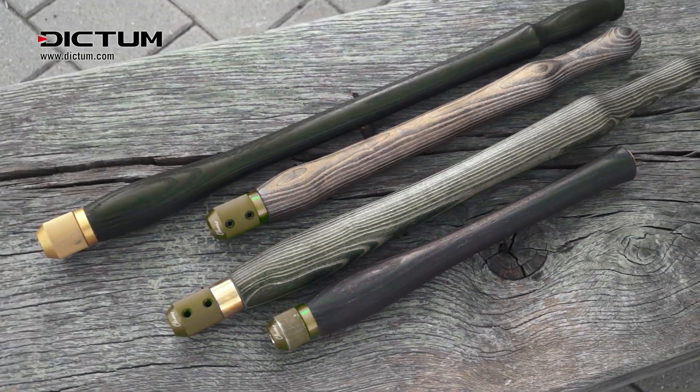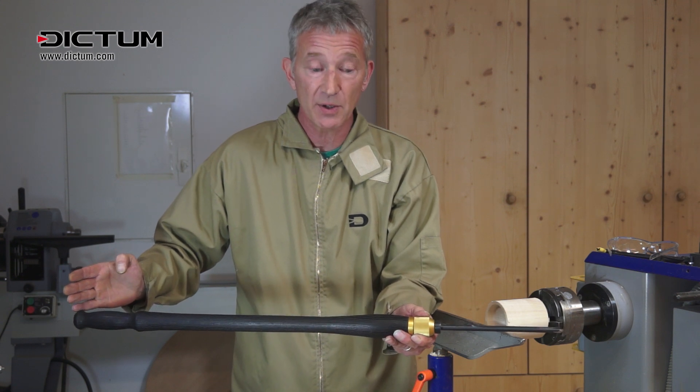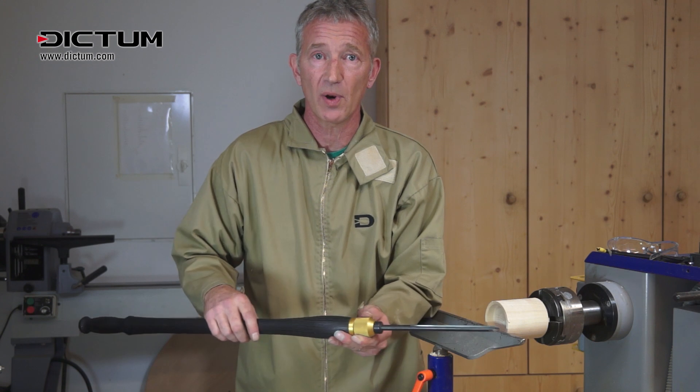For longer handles, I recommend 22 inches for the box scraper or the mate tool, and a shorter handle, whatever size you want, for your normal gouges.